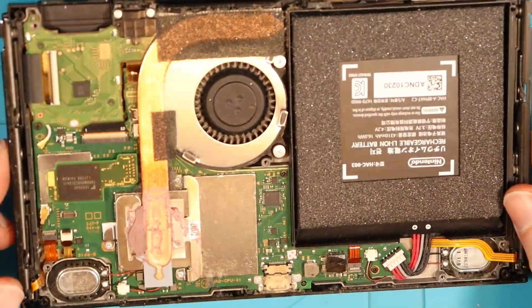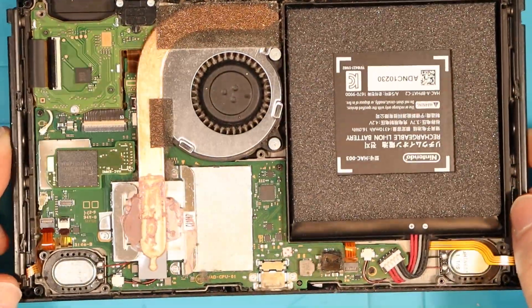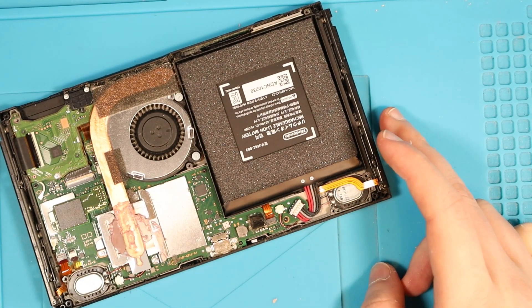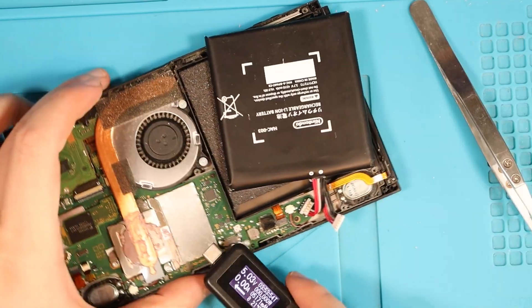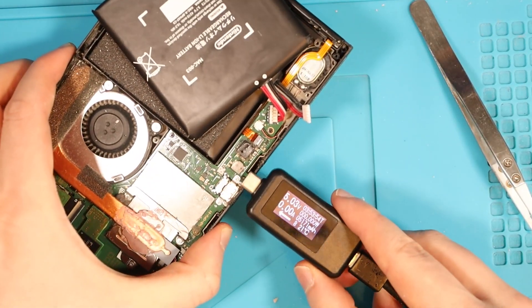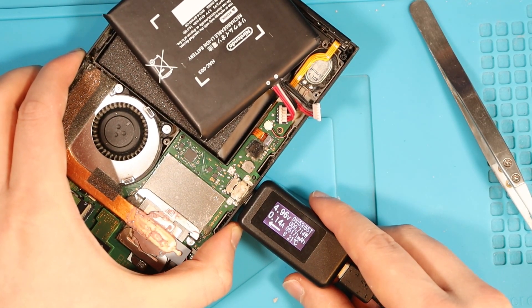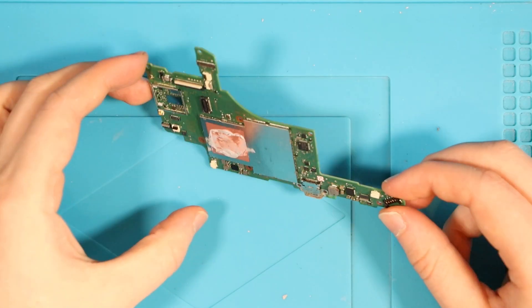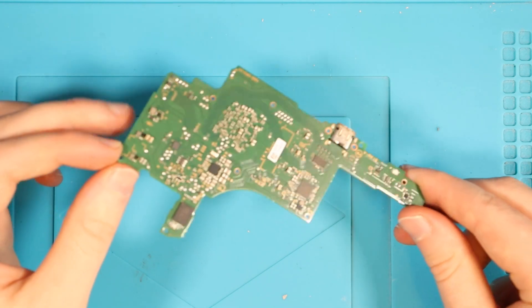I can't see any water damage on the device from looking at it face on — it actually looks pretty clean in my opinion. First things first, let's try a different battery just to rule that out straight off the bat. So we put the amp meter in now and see what we read. Remember it was 0.13–0.14 — still exactly the same. We have the board out now, so let's take it under the microscope and see if we can see any issues.